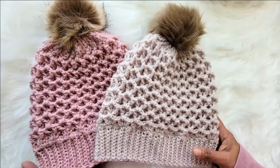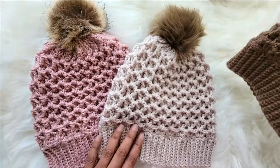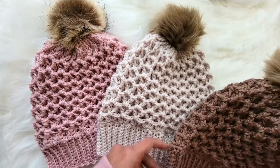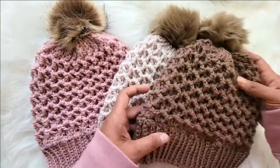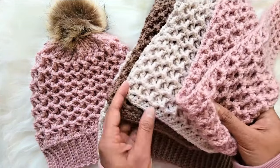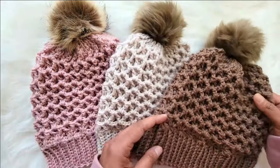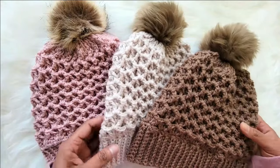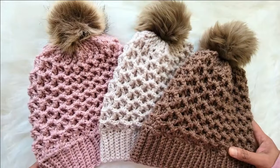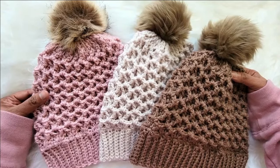Hi everyone, welcome back. Today I'm going to share this lovely textured beanie pattern with you. The pattern is worked bottom up and the stitch pattern is a simple one row repeat with decreases at the top. You will even find a matching scarf video on my channel, so don't forget to check that out. Today I'll be showing you how to make these hats in an adult size small or medium. If you want to make it in any other size, don't forget to check out the free written pattern on my blog — you will find the link in the description box below and pinned to the very first comment.